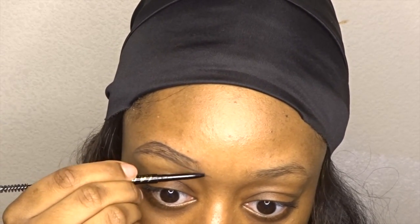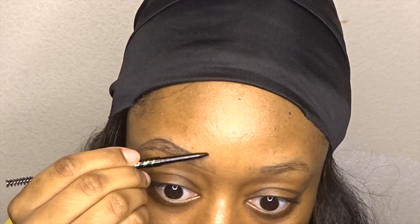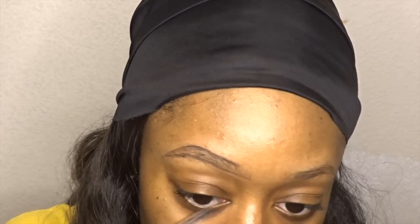Now I'm going to start by drawing some hair-like strokes in the front of my brow, and I'm going in very lightly so that I can keep my ombre effect. Using the same technique, I'm going to draw